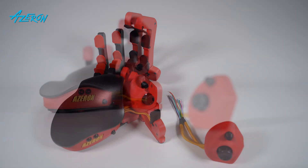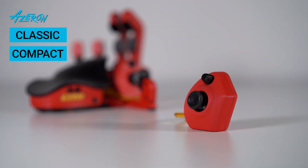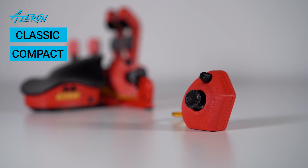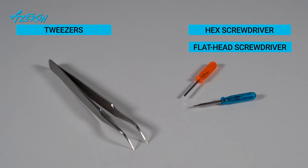Follow this simple instruction to change the thumbstick module of the Azeron classic or compact. For this guide you will need tweezers, hex and flathead screwdrivers included in the classic and compact packages.